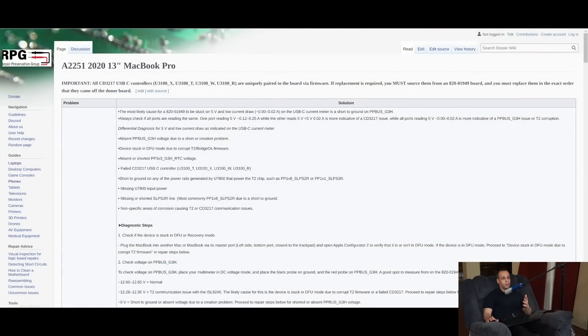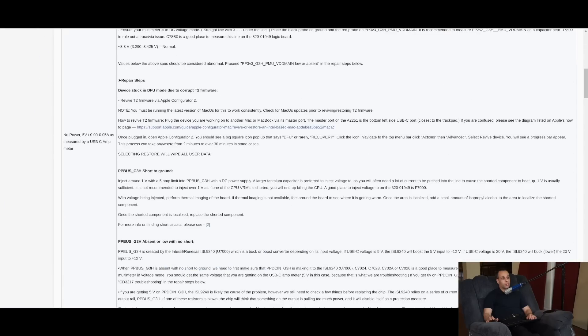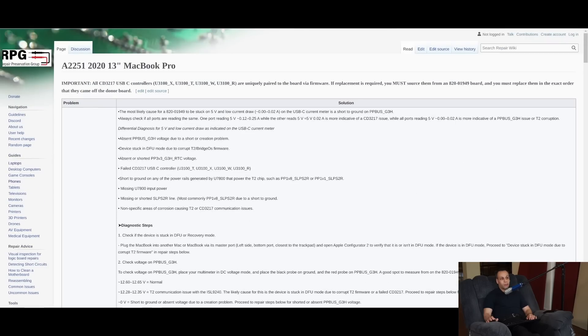My latest project is something called Repair.Wiki, where rather than you having to watch a video that is one or two hours long and look through a bunch of one or two hour long videos, you can simply click over to a guide that goes over all of the problems and solutions for your particular device. We are doing a lot of work to make the interface easier for both contributors and people who are reading, and I just wanted to talk about some new guides that got posted.